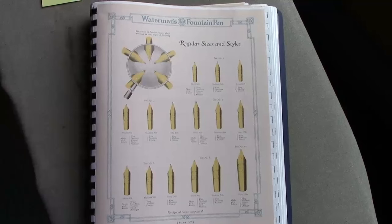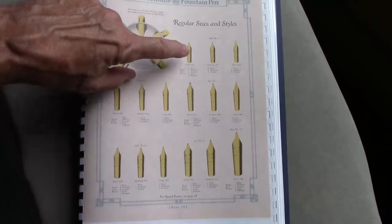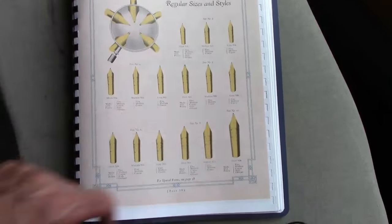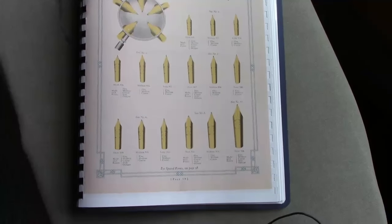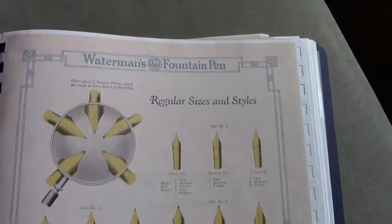This is a 1926 catalog. The nib page shows the great variety — from a number 2 through a 10. I'd love to find a Waterman 10, but I think they're probably all sequestered in collections.